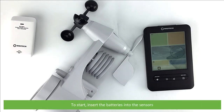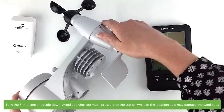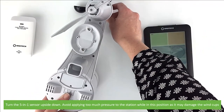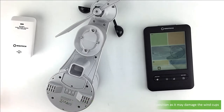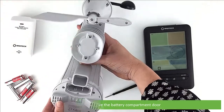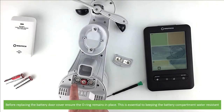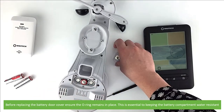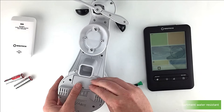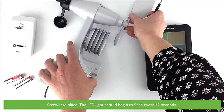To start, insert the batteries into the sensors. Turn the 5-in-1 sensor upside down. Avoid applying too much pressure to the station while it's in this position as it may damage the wind cups. Unscrew and remove the battery compartment door. Install three AA batteries. Before replacing the battery door, ensure the o-ring remains in place. This is essential for keeping the battery compartment water resistant. Screw into place. The LED light should begin to flash every 12 seconds.